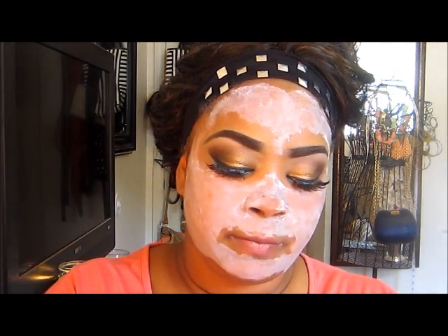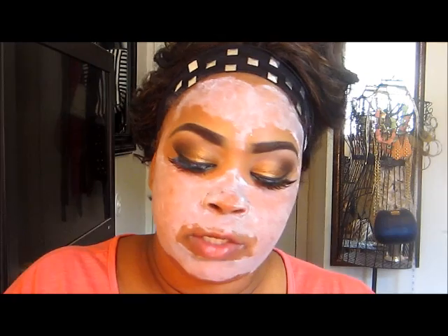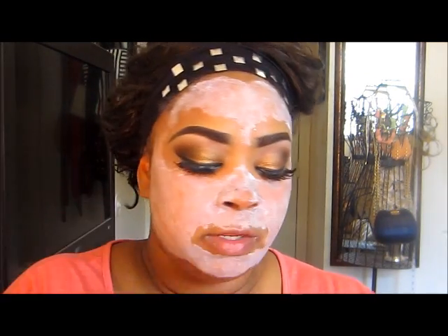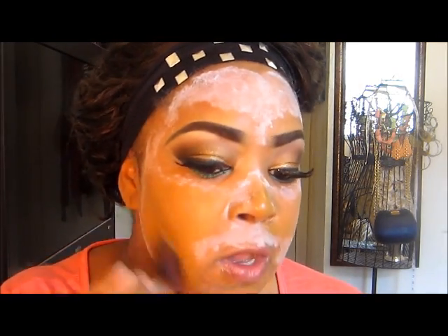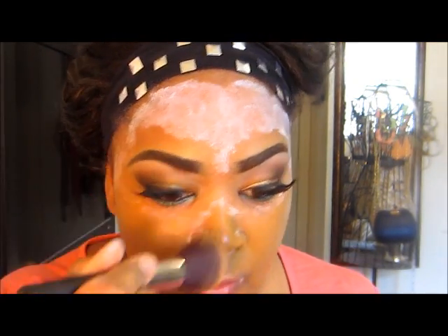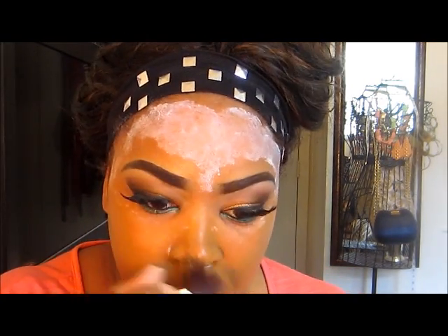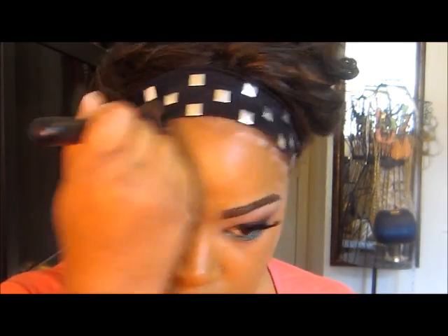I put the foundation on the back of my hand. This product is medium to full coverage — more on the full side because it's quite thick. I'm using a flat top angle brush I got from eBay, dabbing it on and applying it all over. You can see it's covering up the white milk of magnesia underneath, which isn't thick so it covers easily.